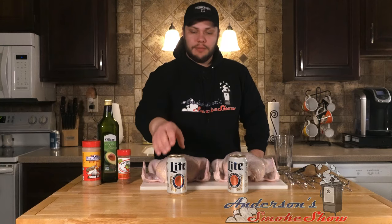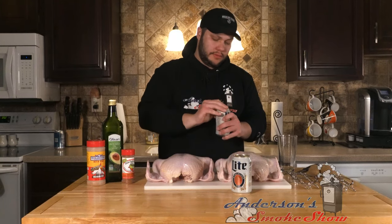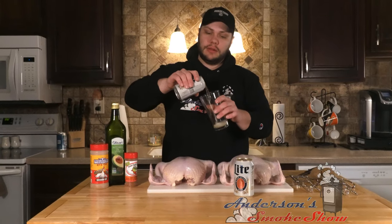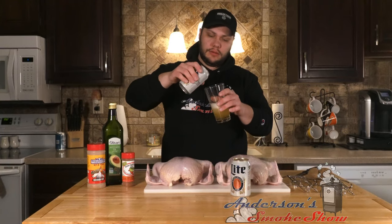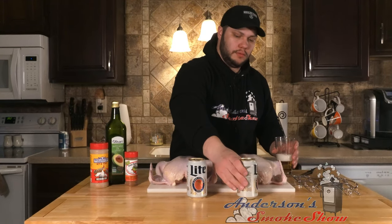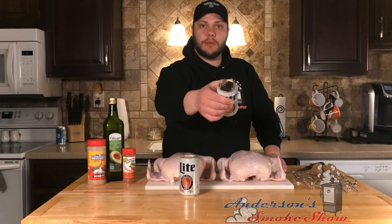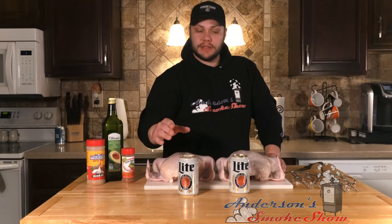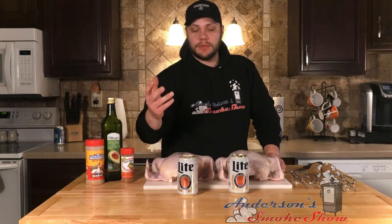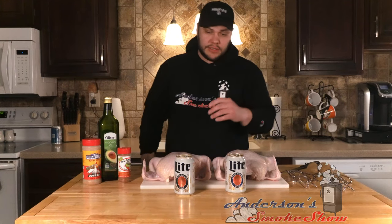We're gonna start off today by emptying out a little less than half of each of these cans of Miller Lite. And don't worry, not a drop of this will go to waste. So I took my pocket knife and I broke open the top of these cans and kind of smashed them off to the side so that we have a nice wide opening. The reason why I did that is one, to let as much steam out as possible, and two, so that we could put some spices and herbs down inside of that. So as that boils inside of the chicken, we get a little bit more flavor than just the beer. So let's go ahead and season this up.